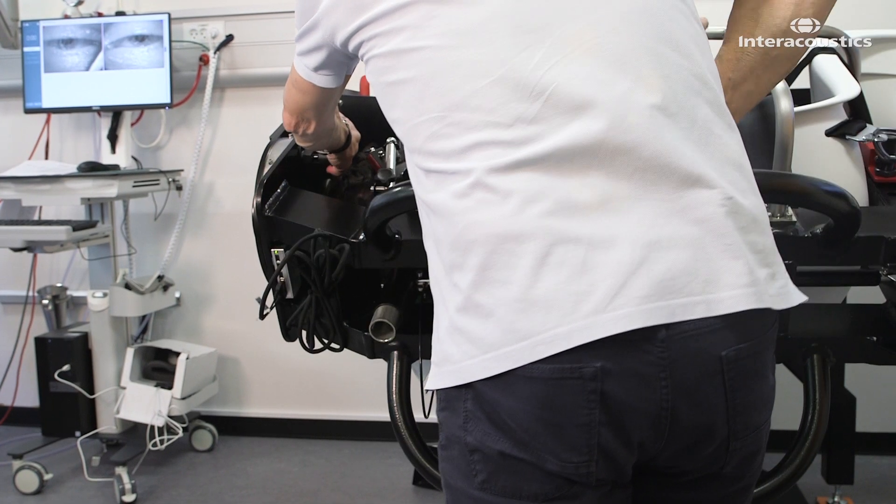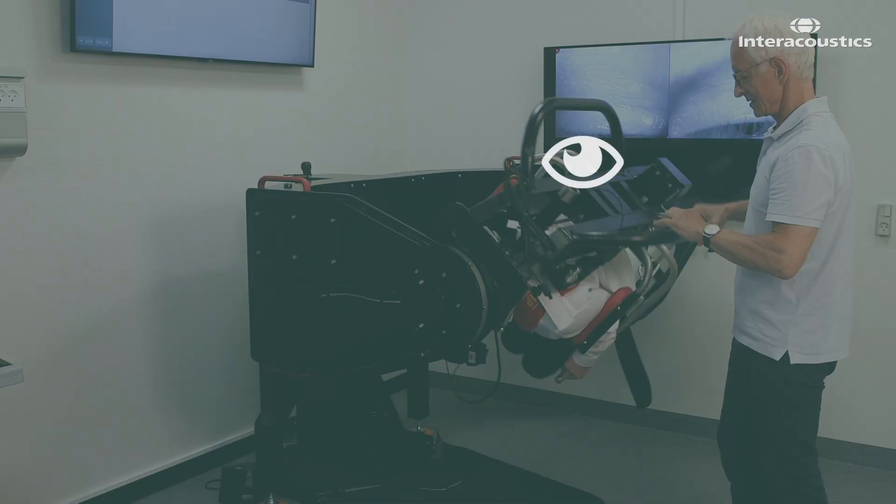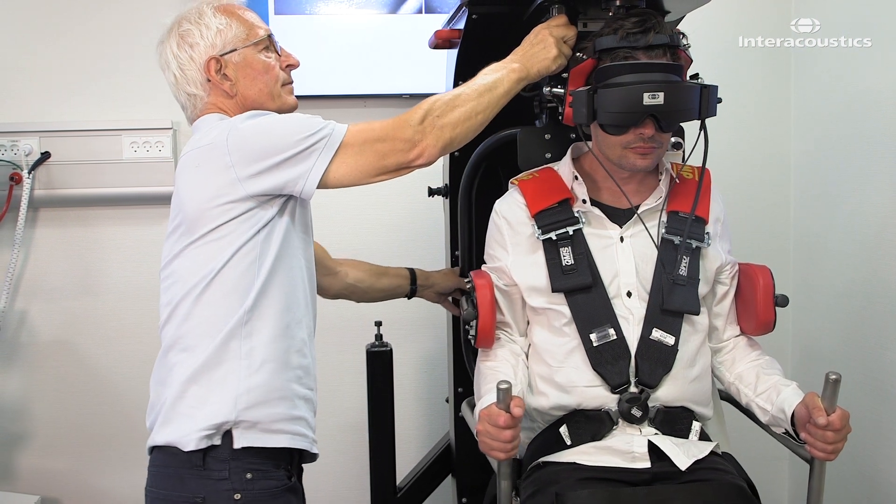Then rotate the secondary arm another 90 degrees over the healthy ear. The patient is now facing downward at a 45 degree angle. Hold this position for another 30 seconds before returning the patient to the upright position.